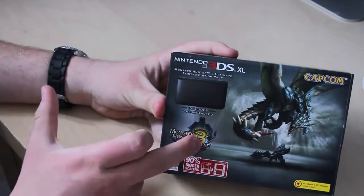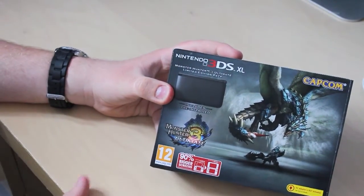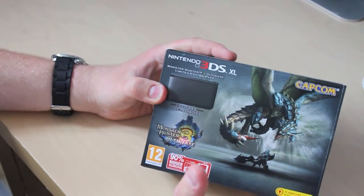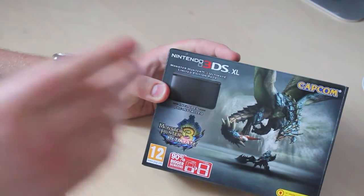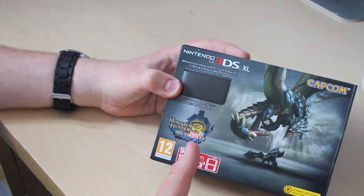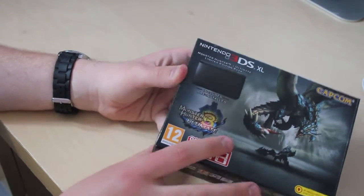I'm back from university and I've picked up the new 3DS XL with Monster Hunter 3 Ultimate bundled. This is a new bundle which Game have got for £160 at the moment. I got quite a good bargain on it. So I picked it up and traded in my old 3DS, as you guys remember two years back when I unboxed that. The 3DS XL has 90% bigger screens and does not come with an AC adapter, which is a bit of a problem, but I'm sure it's fine.